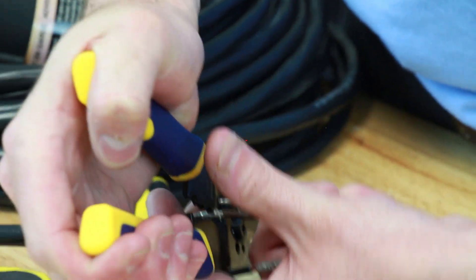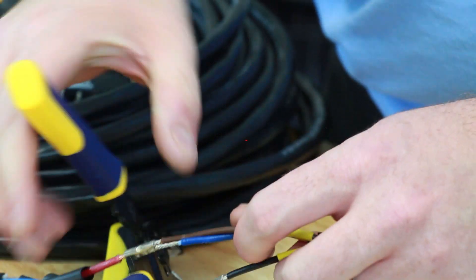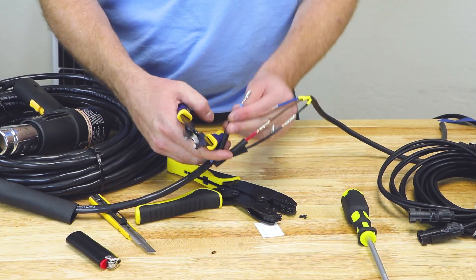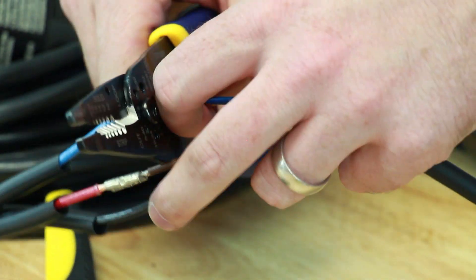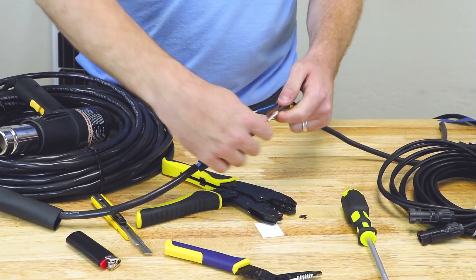We'll move on to our red wire, and finally we'll crimp our blue wire. This is your last chance — you want to make sure everything's connected nice and tightly.